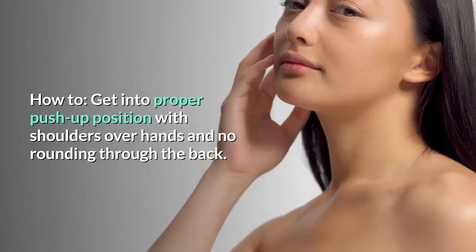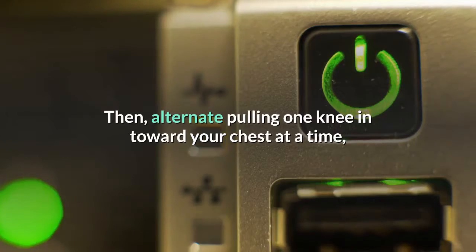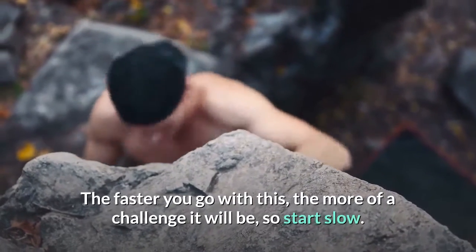How to: get into proper push-up position with shoulders over hands and no rounding through the back. Then alternate pulling one knee in toward your chest at a time, holding that strong push-up position. The faster you go with this, the more of a challenge it will be, so start slow.